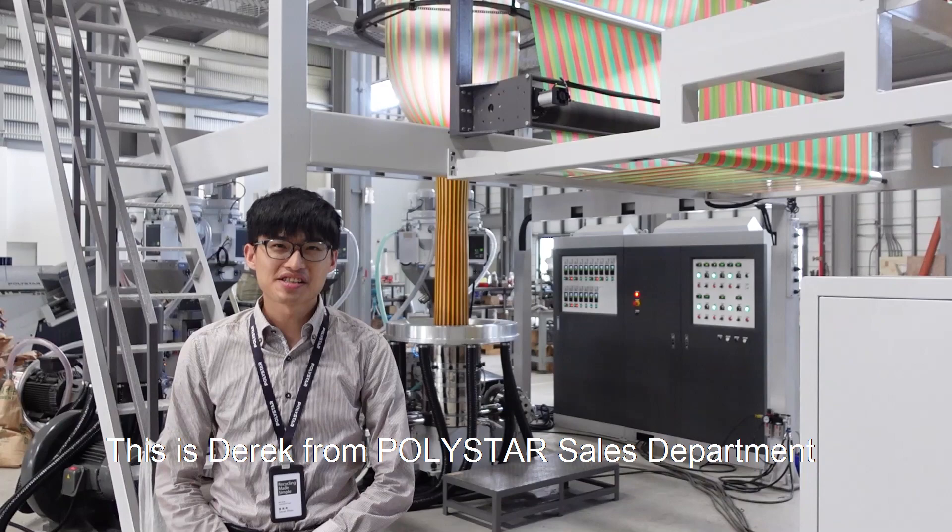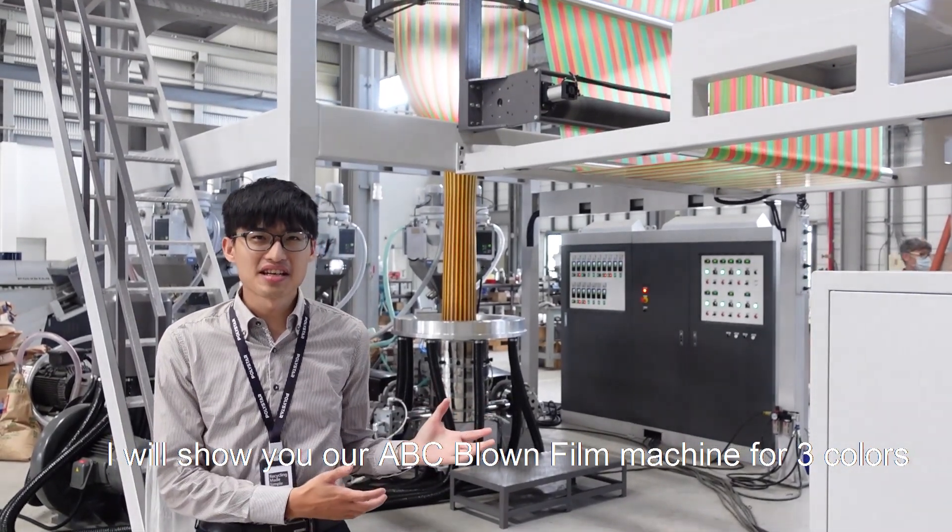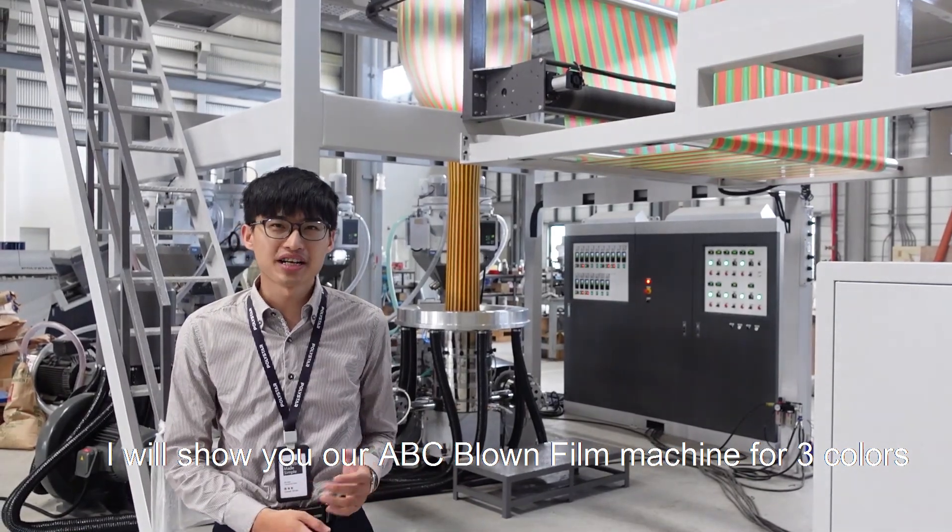This is Derek from Polystar sales department. I will show you our ABC Blomfield machine for three colors.